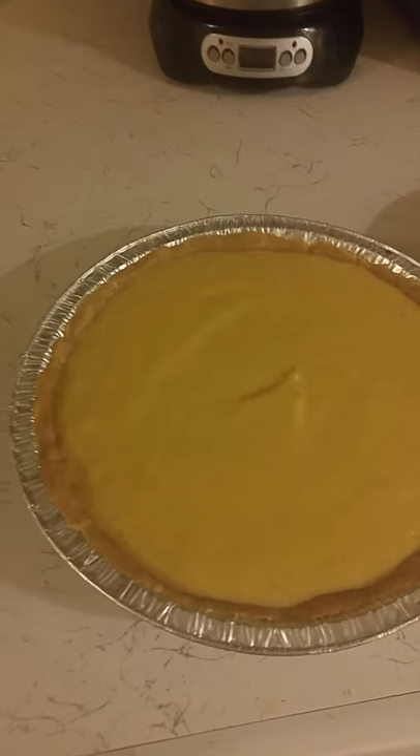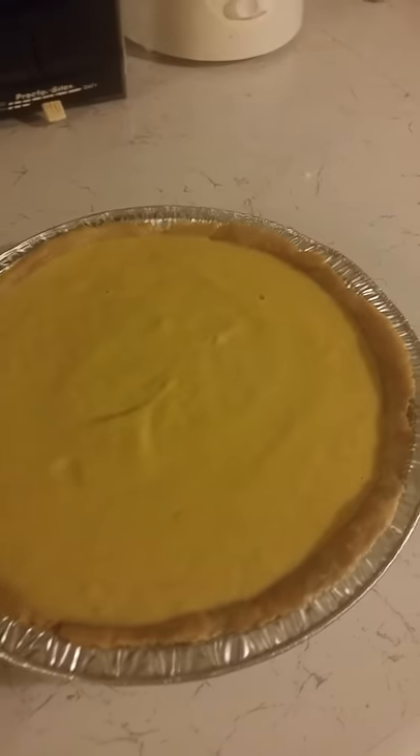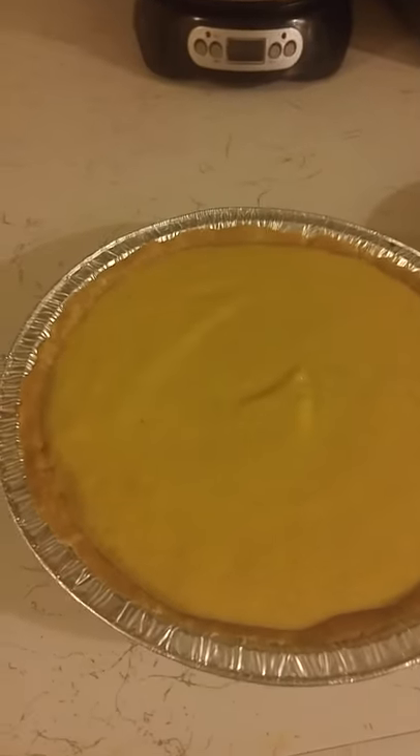I poured the filling into the pie crusts. They're ready to go into the oven now at 350 degrees for about 45 minutes. This is my second pair of pies — look how much pumpkin meat I still have left over. There was enough pumpkin to make about five pies out of that one pumpkin.